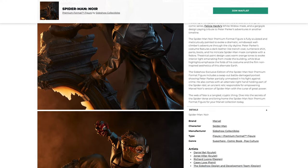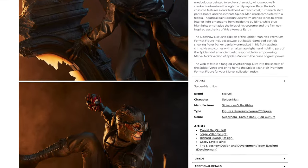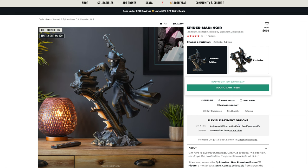This piece was sculpted by Daniel Bell, which is why it's so impressive — Daniel Bell is a top-tier sculptor. He was joined by partner in crime George Velar. Richard Long was on the design, and Casey Love handled the paint. This piece retailed at $710 for the exclusive version, limited to 400 pieces. It's currently wait-listed on Sideshow — not sold out yet, but you can't just pre-order it. The collector's edition features the fedora portrait and the grappling gun, retails at $695 with an edition size of 600, and there are still some available.